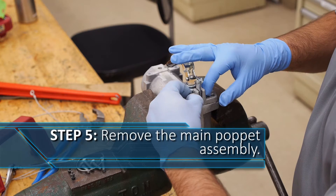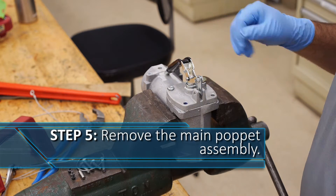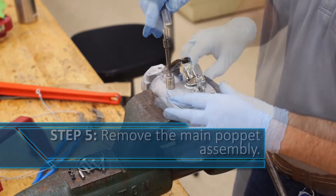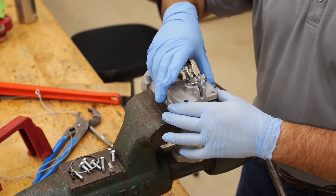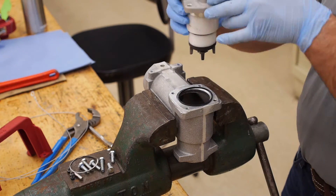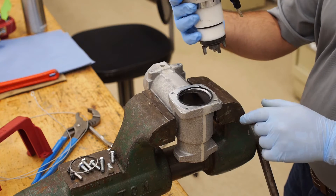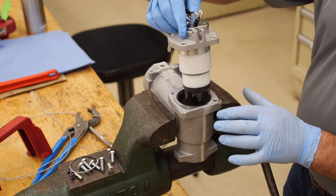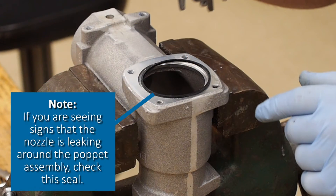Remove the pin that attaches the lever to the top of the nozzle housing. Next, remove the two remaining bolts in the top of the poppet assembly and remove the poppet assembly from the nozzle body. Clean and inspect it. Often the poppet seal will stay on the body of the nozzle, so be sure to remove this and clean the surface where it sits as well as the underside of the poppet assembly. If you are seeing signs that the nozzle is leaking around the poppet assembly, a likely culprit is the seal or loose mounting bolts.